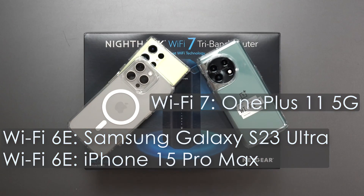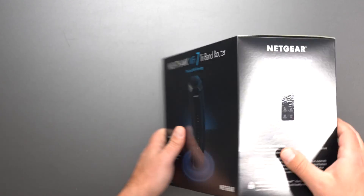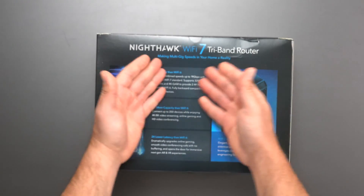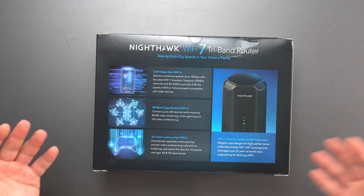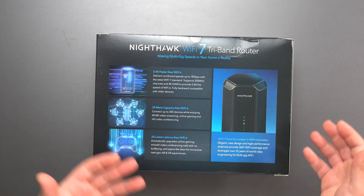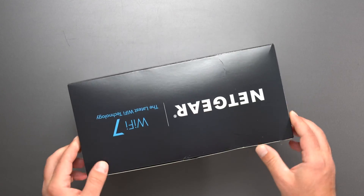I am going to do all my speed test and range tests using my Wi-Fi devices like I normally do. The back of the box is essentially telling you it's a lot faster than Wi-Fi 6, and having used other Wi-Fi 7 routers, including the Orbi 970, Wi-Fi 7 is ridiculously fast.